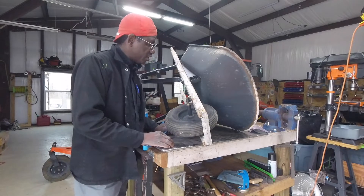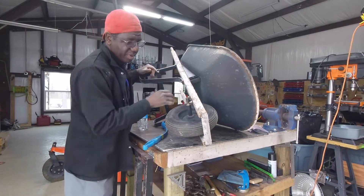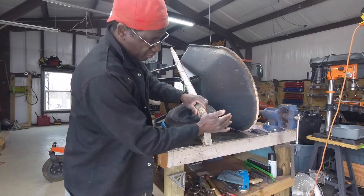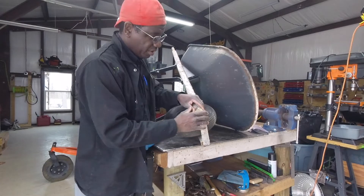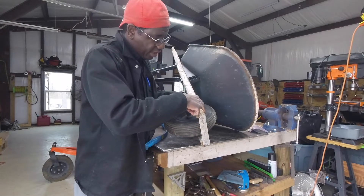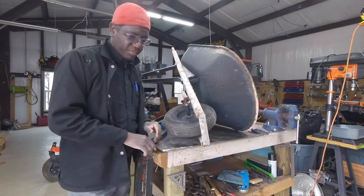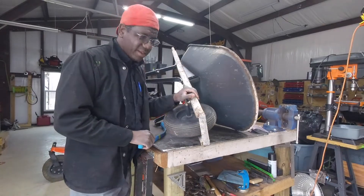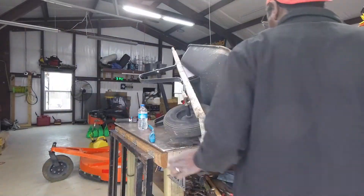One of the things I need to fix is this wheel barrow. I'll probably just sand it up here and put a little paint on it. This bracket here moves and when you tilt it, it sticks up against the wheel. So I'm going to drill a little hole on each side and put a set screw there to keep this little bracket in place. It's a cheap wheel barrow.